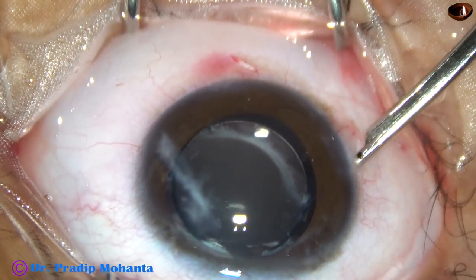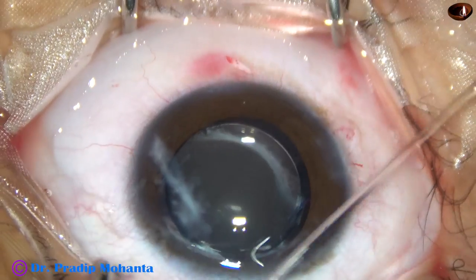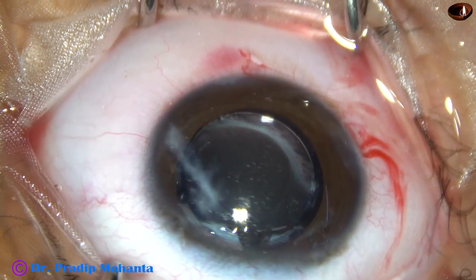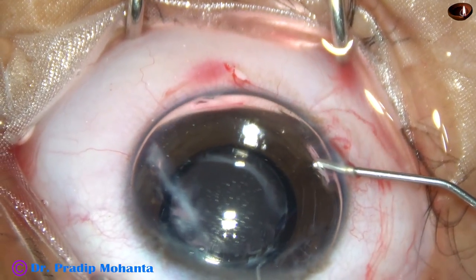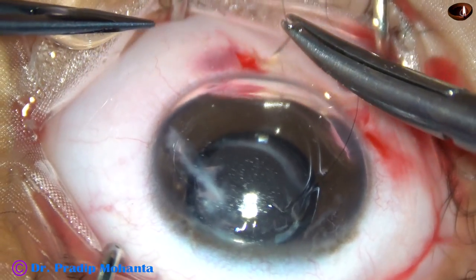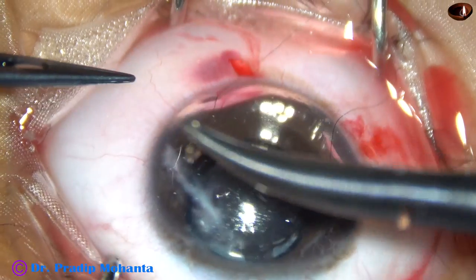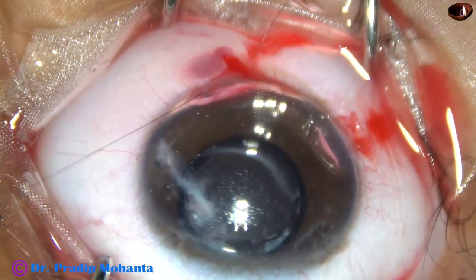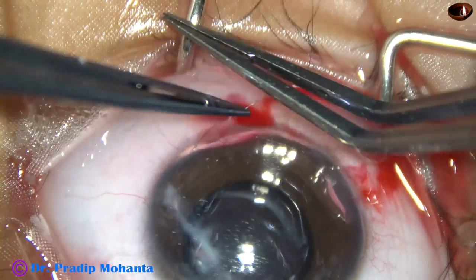Here I try to form the anterior chamber with the Simcoe cannula. The 9 o'clock incision is a triplanar incision and I am sure this will be a self-sealing wound. But the anterior chamber maintainer has stressed the wound and there is some fish-mouthing — it is not getting closed by hydration. So I am applying a suture. This is just a releasable suture; it is going to be here for about 3 to 4 days, and after that I will just pull it out.